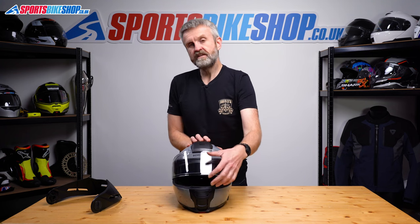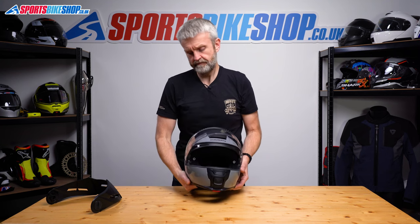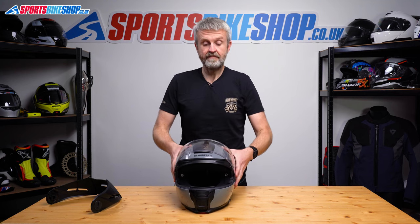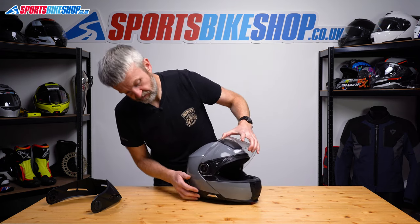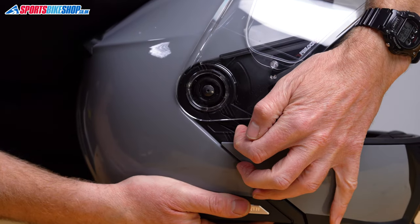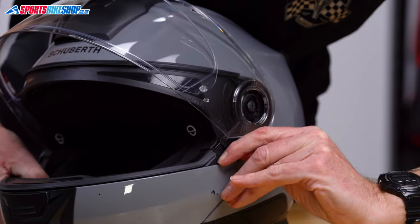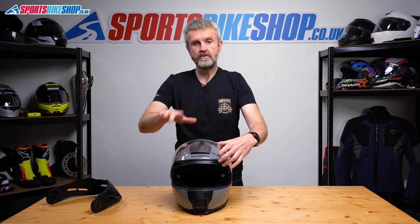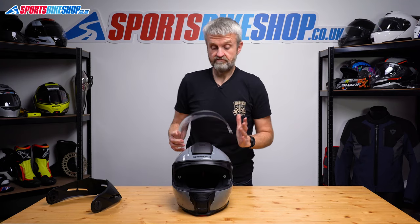Now for removing the main visor, we'll start with it lifted — just get the sun visor down and out of the way. The easiest way to do this helmet is from the rear of the helmet with it pointing away from you. I'll show you the release levers you need. These levers here need to be clicked forward like that — do the other side as well. Those are both clicked. Now with the helmet on a flat surface and pointing away, all you do is rotate it backwards, pull away, and that's it. Really easy.